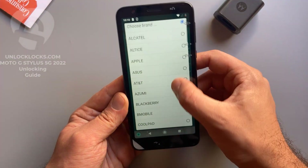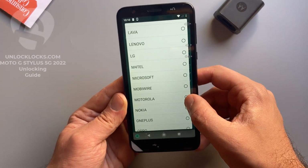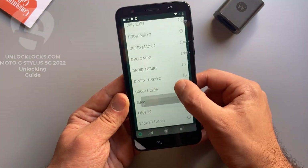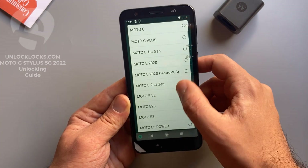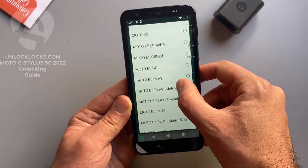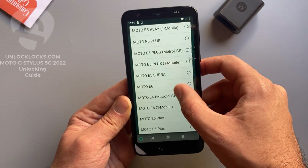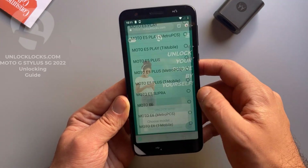Now let's select this information. For brand, I select Motorola. Then here we select the model — the device with me now is the Moto E6, so I select the E6. Basically all other models are supported and you can find them in this list. So this is Moto E6 selected.